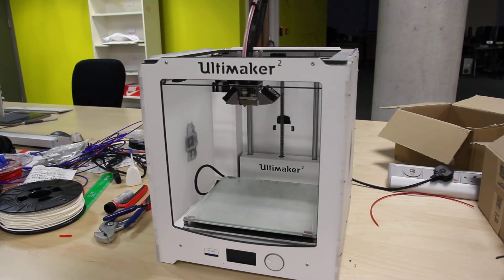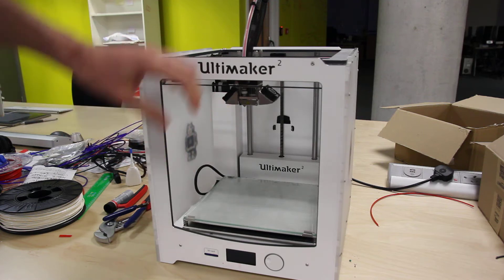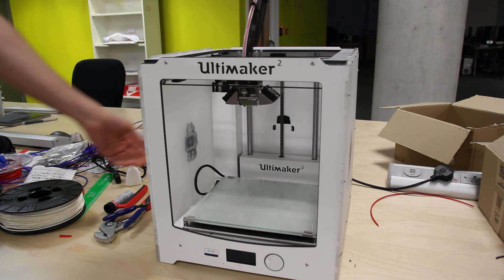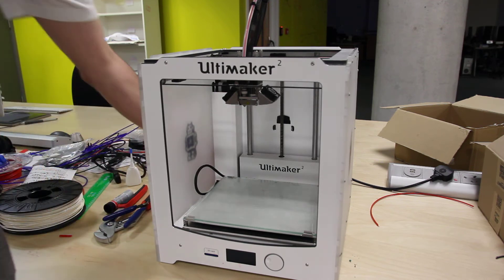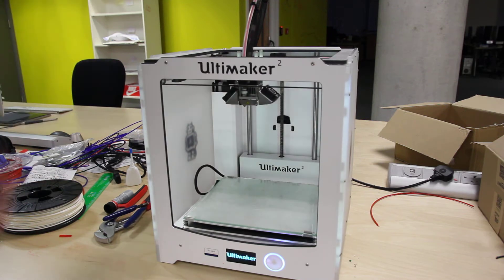Hi there. I'm just here to show you what's gonna happen when you try and change the material with a coupler that is kind of a little bit melted, or it's not working correctly. I'll show you the problems that I don't know — might be other people having — that this might help.